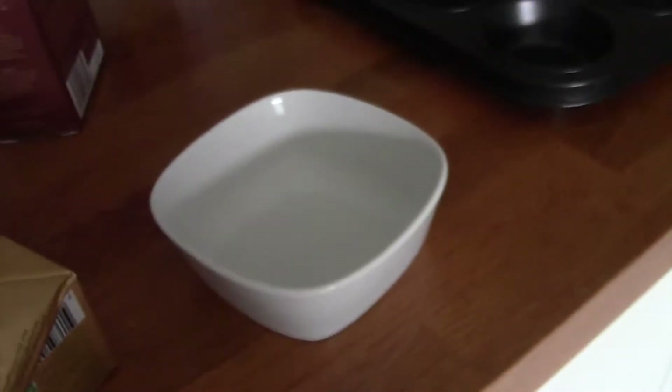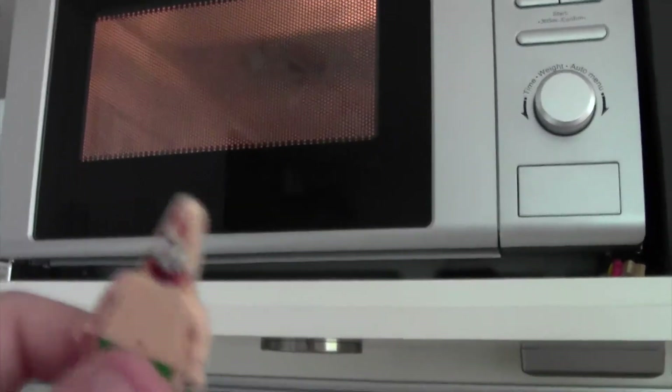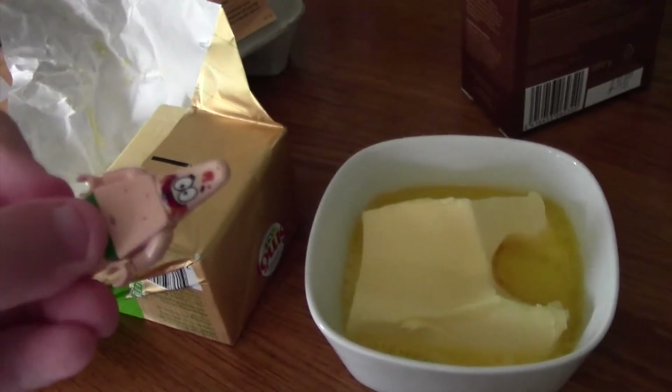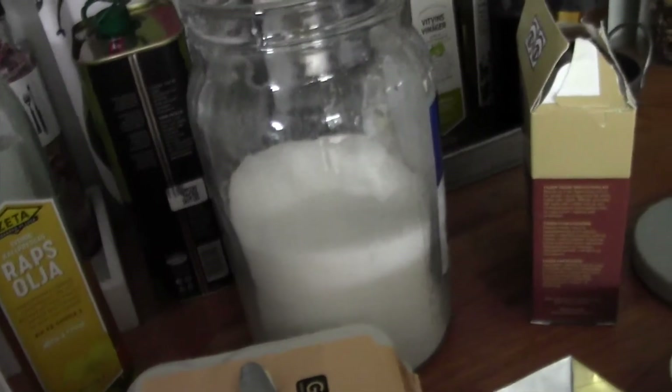First you're gonna put the butter on this plate — so you put the butter into the microwave. Wait... there we go. It's already burned. Ow, that hurts! Next, put your sugar into the big bowl.